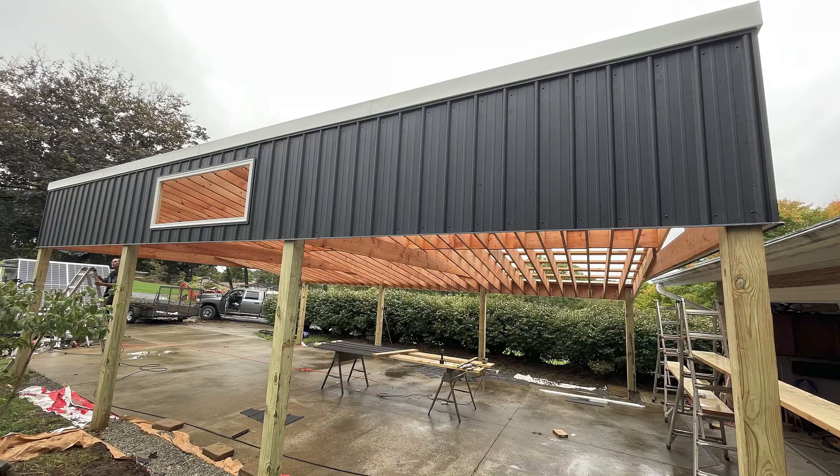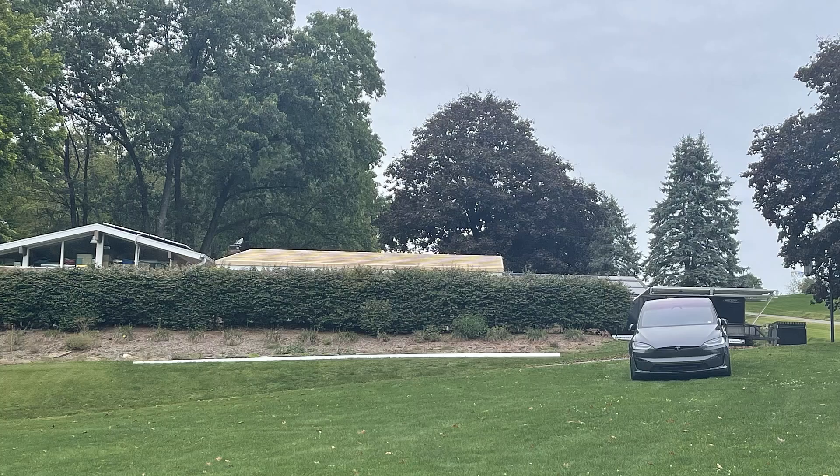It's come along quite nicely. I got metal siding, the tin work's done. All I need to do is put the roof on. That gives you an idea from my front yard how large this carport will be.